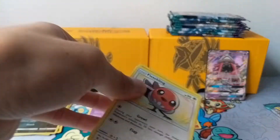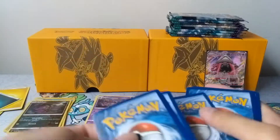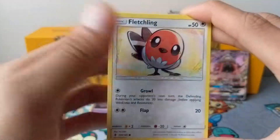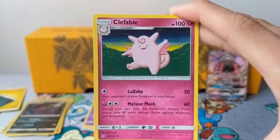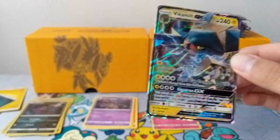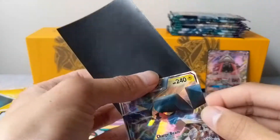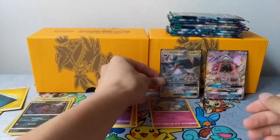Second to last pack of this part. Code card for you guys. We have a Fletchling, Alolan Geodude, Barboach, Rockruff, Clefairy, Clefable, Lampent, Bewear, a Reverse Hala, and a Vikavolt GX — very nice! Let me get another sleeve for this. Wow, so two GXs in one box, which is pretty good I must say.